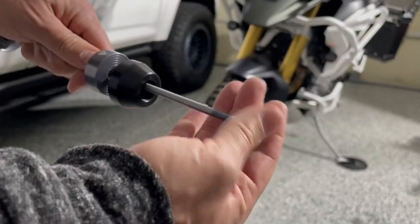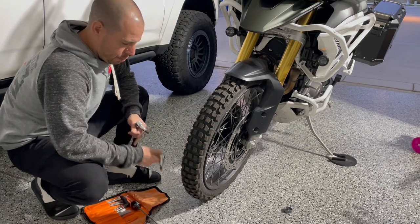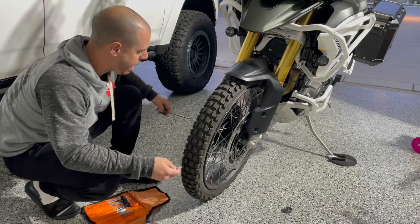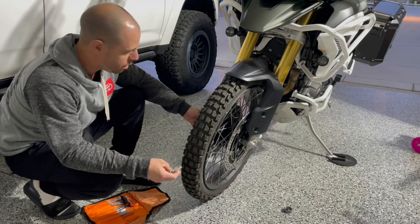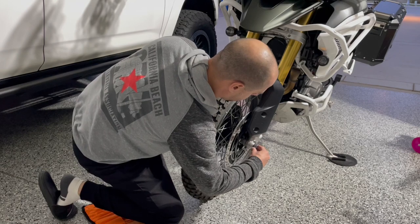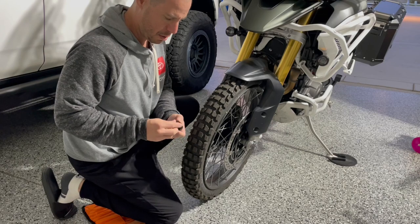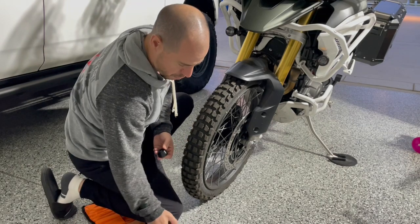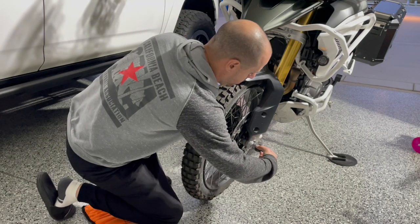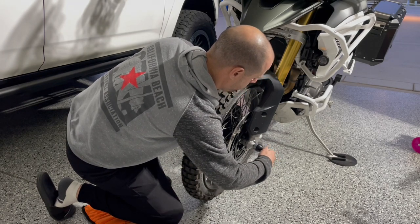All right, we'll pull these out. I've got the proper allen bit. On both sides, the goal is to make sure that the end cap on this side doesn't rotate when you try and screw in the opposite side. So I'm going to stick this in just like that, make sure it goes in perfectly, then take this and just hand-tighten it — screw it in once I get it going.